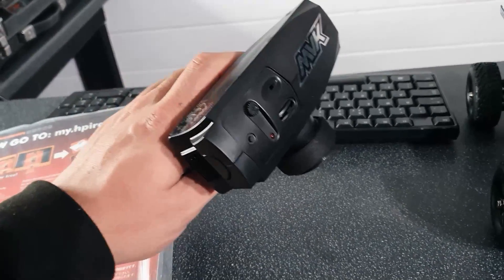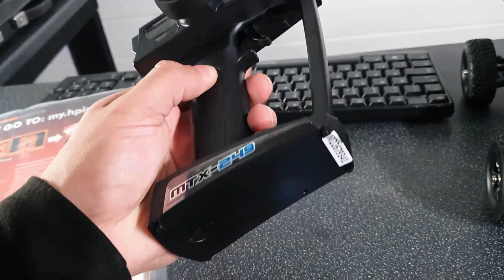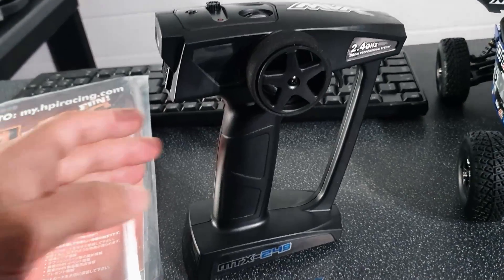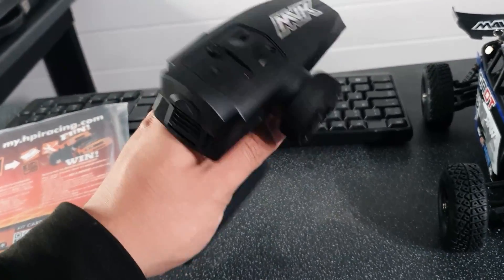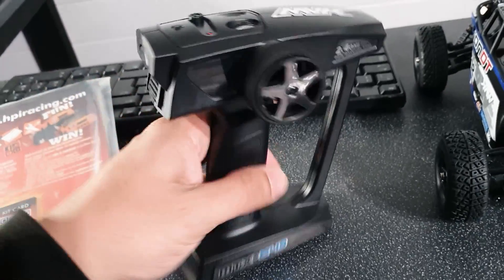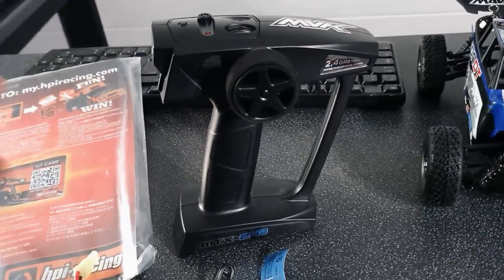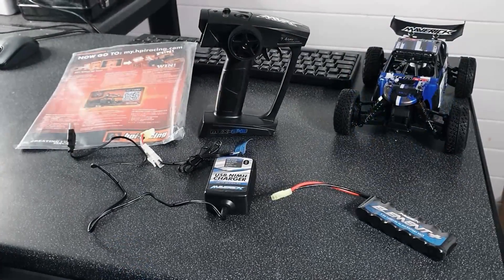Taking a quick look at the transmitter — this thing is quite small. Being honest, it does feel very cheap. It's very lightweight and just feels really, really cheap to hold. It's probably one of the only negatives I've found so far. But if it works and the range is quite nice, I'm not complaining. You do get some adjustments on top, which is always nice if you want to tone things down a little bit for someone who's quite new. I don't know how fast it is yet, but if it is quite quick, it'd be nice to trim things down.